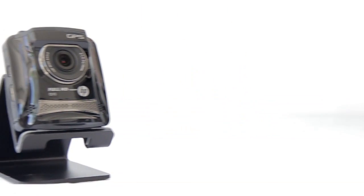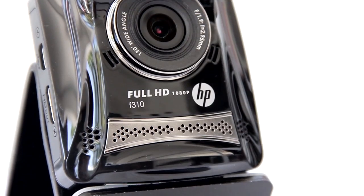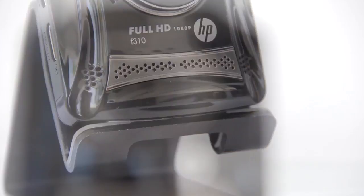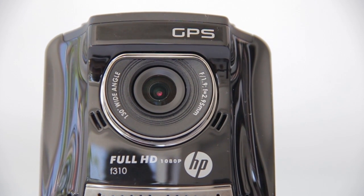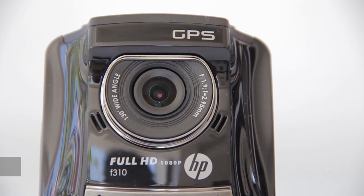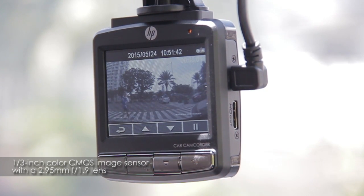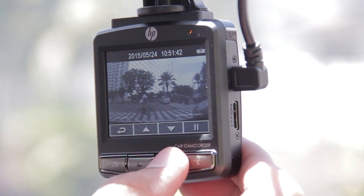The HP F310 car camcorder sports a full-on glossy plastic build with chrome trimmings giving highlights to the body. The face is occupied by the very prominent wide-angle lens that captures any action happening within its 130 degree range. It features a one-third image color CMOS image sensor with a 2.95 millimeter f1.9 lens which allows for a crisp and detailed imaging.